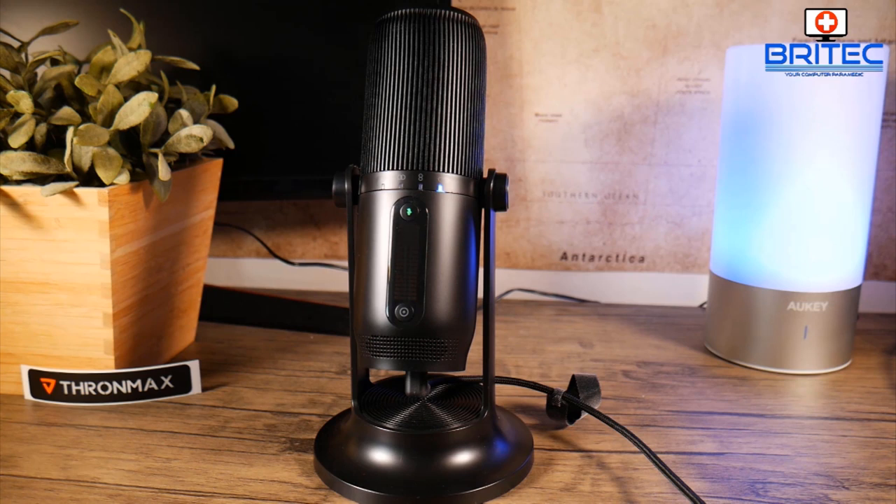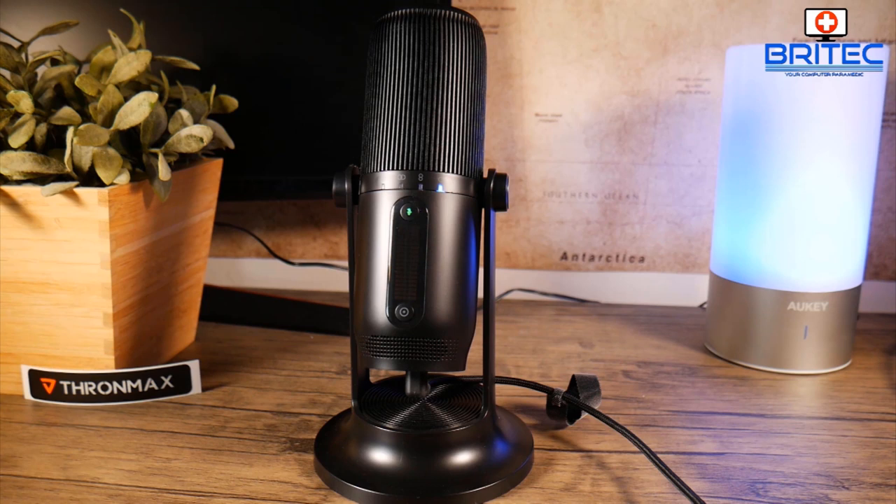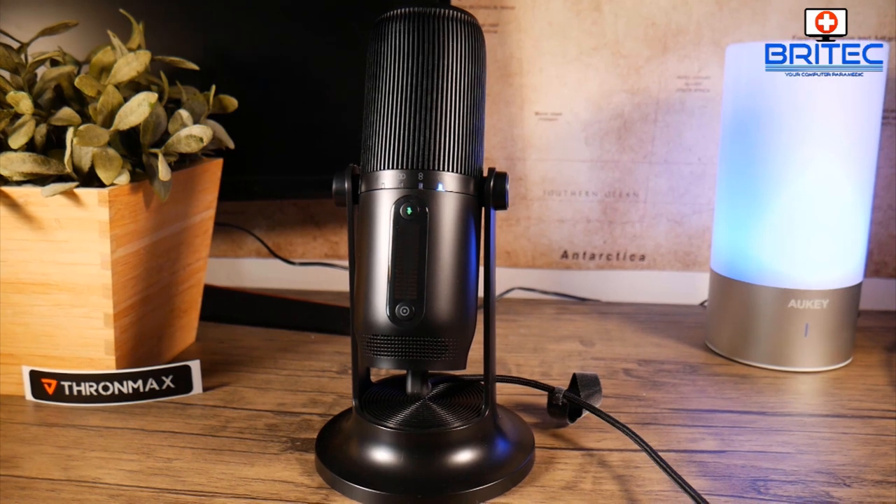Obviously you can add a bit more bass in post-production if you wish, but at 79 pounds I think it's a really good buy for someone starting a YouTube channel, doing gaming audio, podcasting, voiceovers, or whatever you want to use the microphone for. I'll leave the link in the video description.